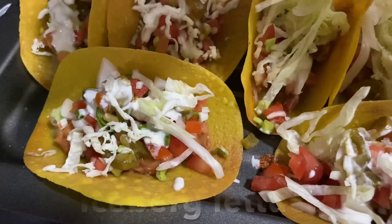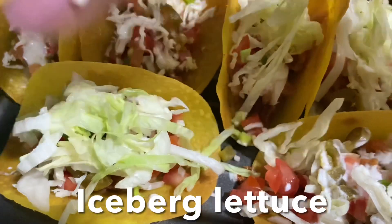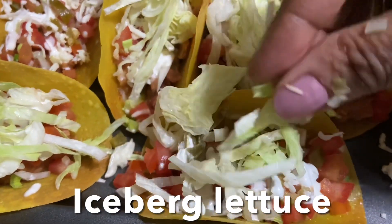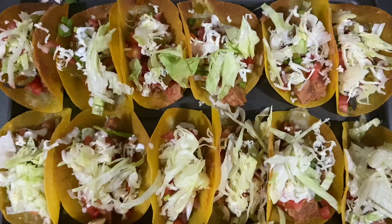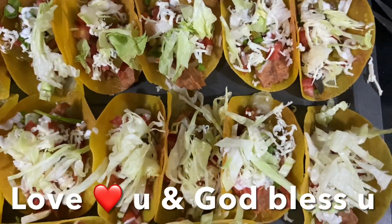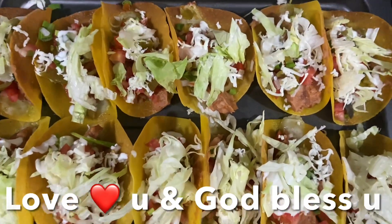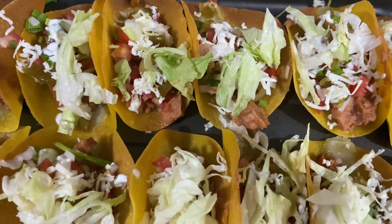And the final layer: iceberg lettuce. Taco shells with refried beans salsa and sour cream are ready to enjoy! I hope you like this recipe. I love you guys, god bless you, and don't forget to like, share, and subscribe to my channel. Ciao!